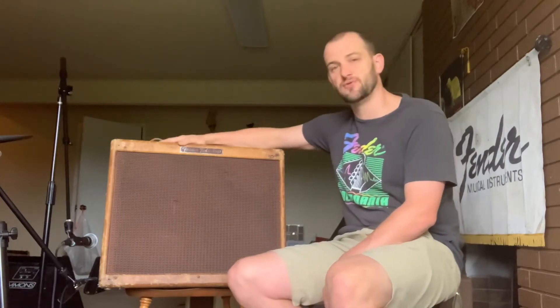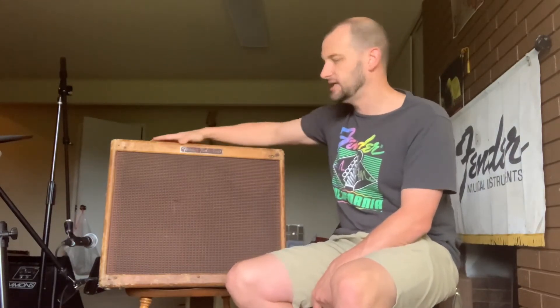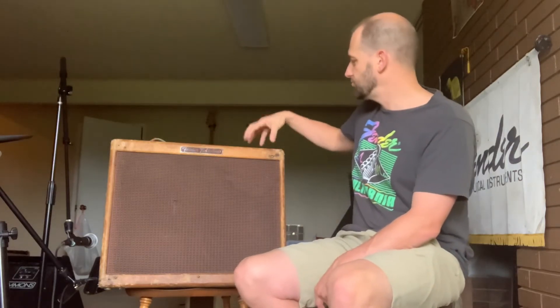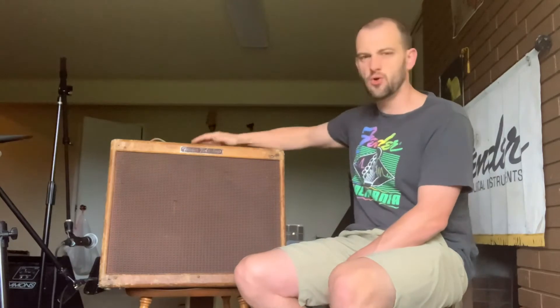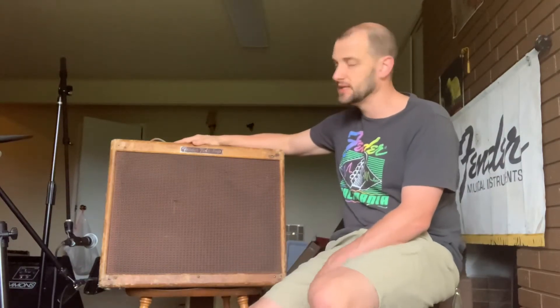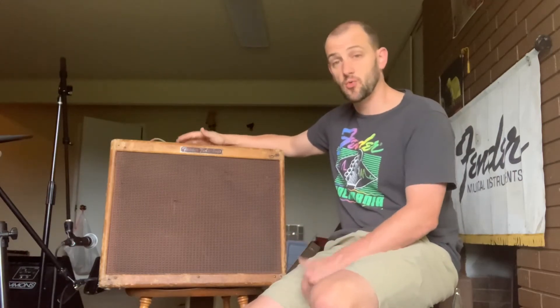What else do we say about the amp? The core of it, the heart of it, the essence of it is original — the important stuff. Transformers, all the iron is original. The pots, all the key components are there. The tweed on the cabinet, the grill cloth — all that core stuff is original. Although this was a workhorse amp for somebody, they used it and took care of it over the years, so it's obviously had some upkeep.